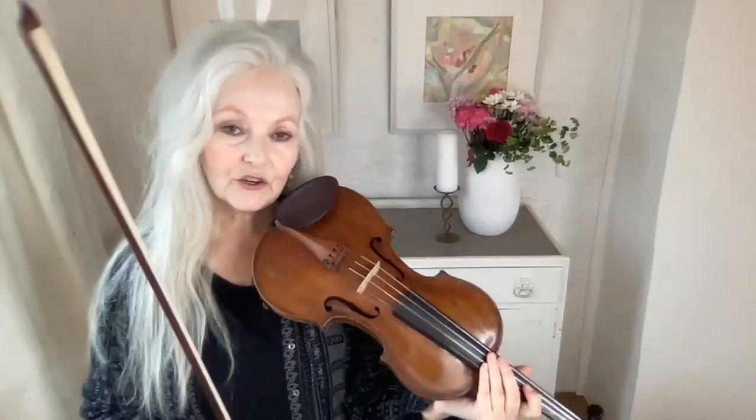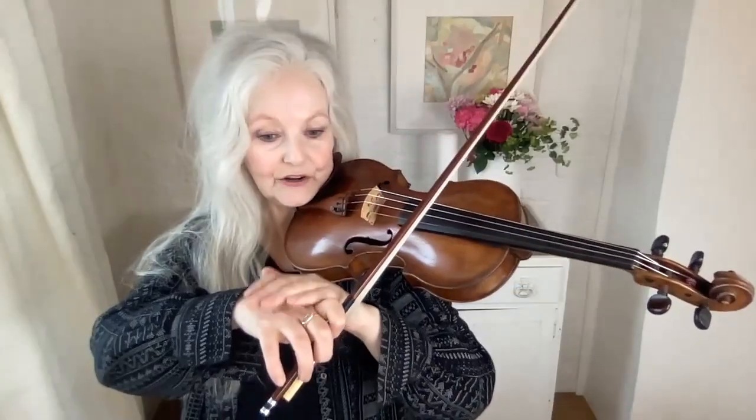This is something you can do if you're playing in front of people and you suddenly get very nervous and the bow starts to shake. While you're playing, you can actually lower your hand and get a bit more contact with the bow, and it usually stops the bow shakes.